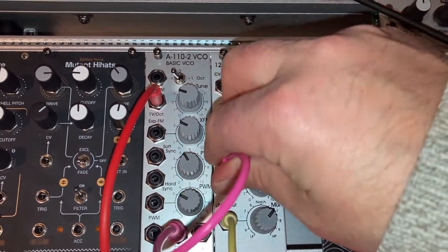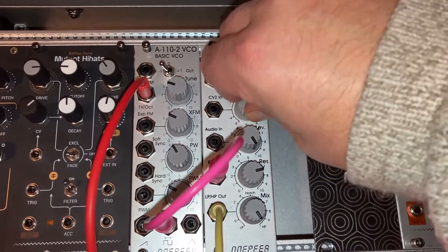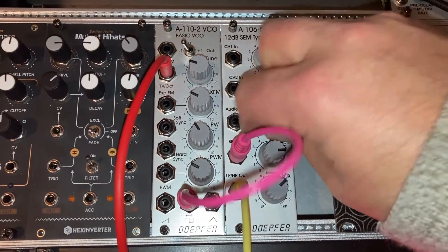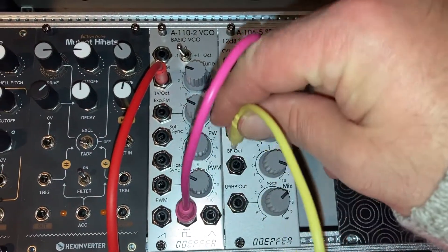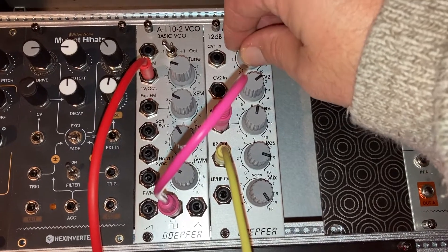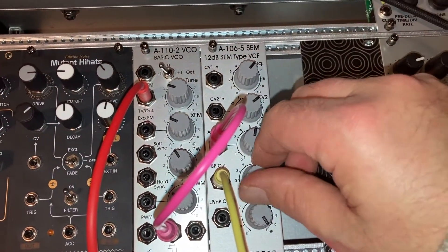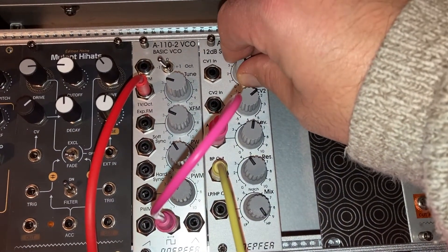Now we'll do bandpass mode. Maybe I don't have the cable in all the way. Bandpass mode doesn't really do anything — it did before. That's strange. Operator error — I'm so stupid. I should keep it in the audio output. That's why I had it plugged in wrong.